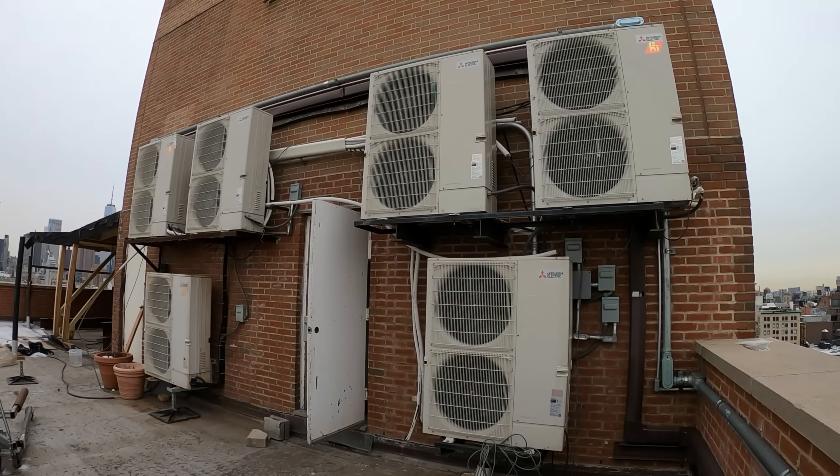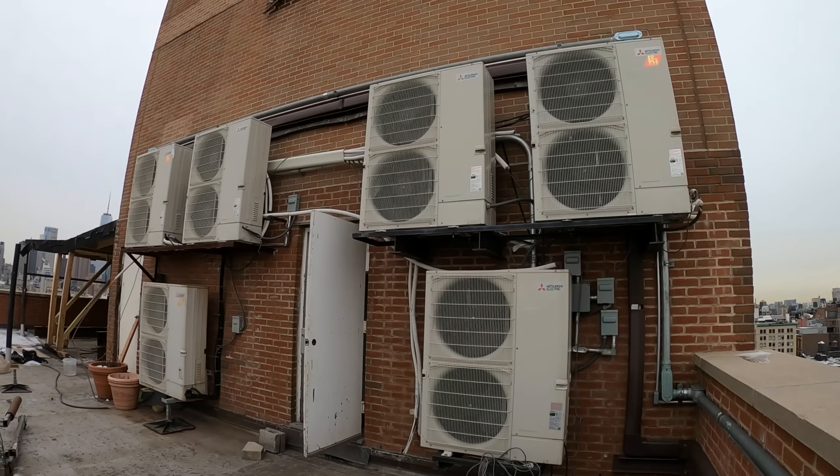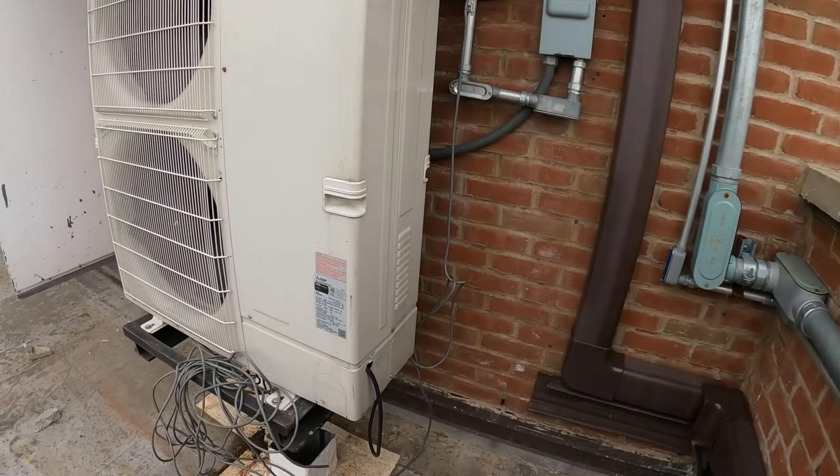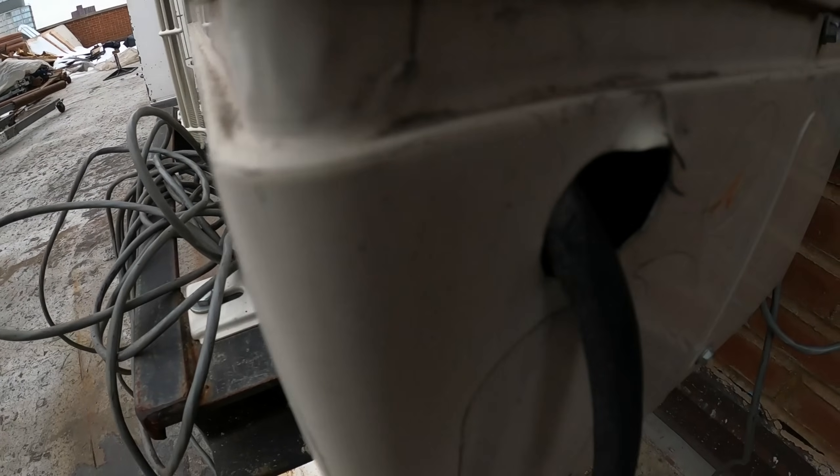I believe it's through the thermostat because I've done something similar, and I guess we'll see what happens. I think it's the same installer who put these in. Look at this.